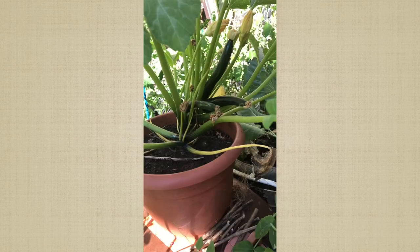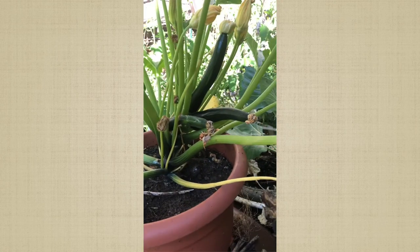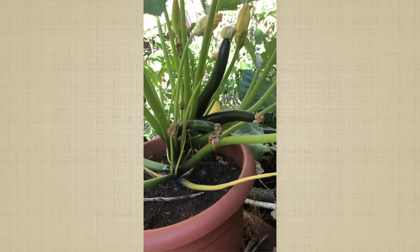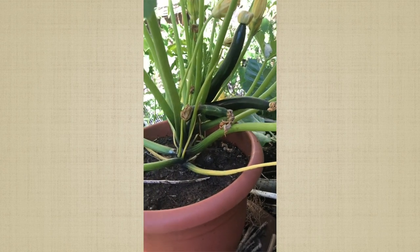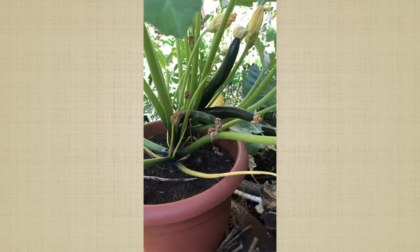This is my first zucchini plant — beautiful! I have zucchinis on there that made it. This one had a twin right here, and this is what made it. I have some more in the back. This is my second zucchini plant — as you can see, I have zucchini here also.